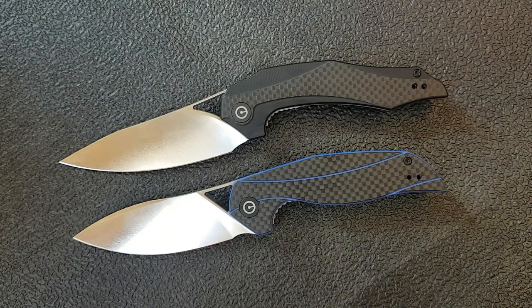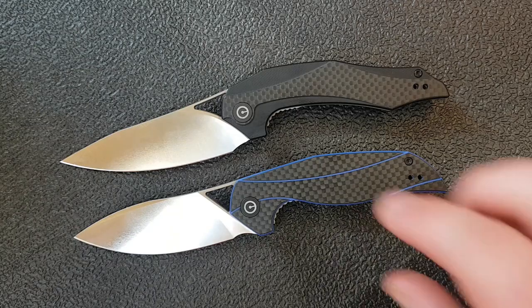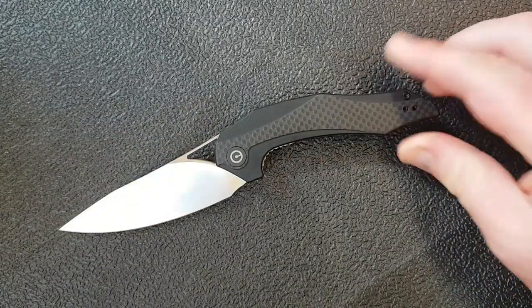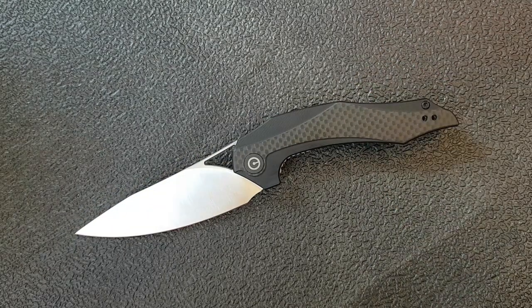Introducing the Plethoros — it doesn't have a plethora of hand space, but it definitely has more than the Anthropos. I will do a full comparison between these two knives probably next week. I was a little more impressed with the Plethoros than I was with the Anthropos. Both are really cool designs, both are highly functional — I just find this one gives me a little more grip and comfort in hand because of the extra real estate.